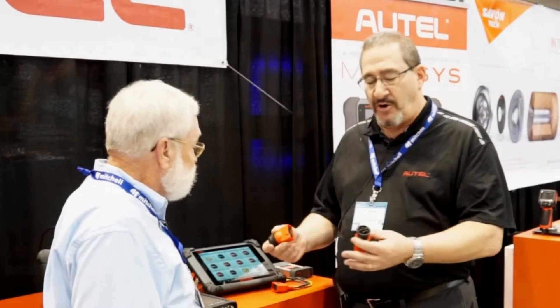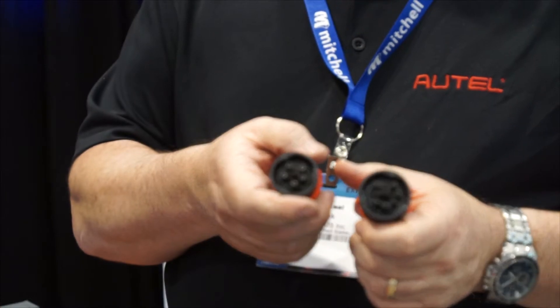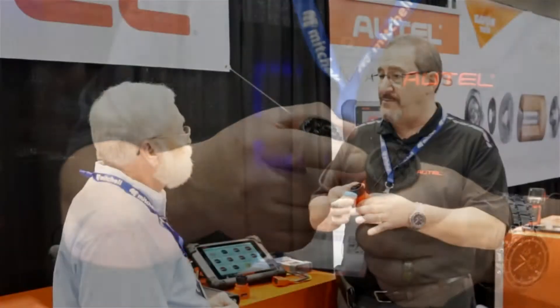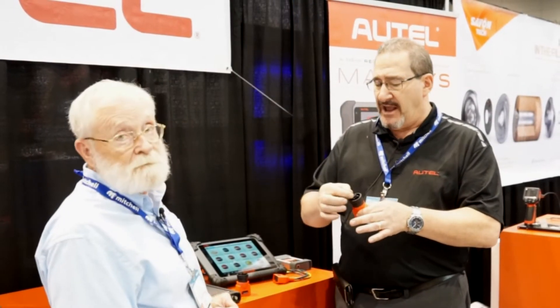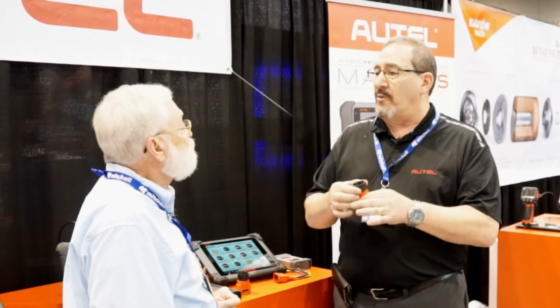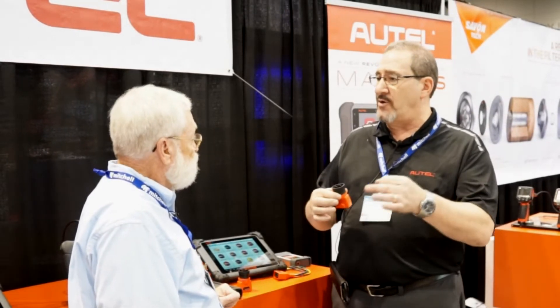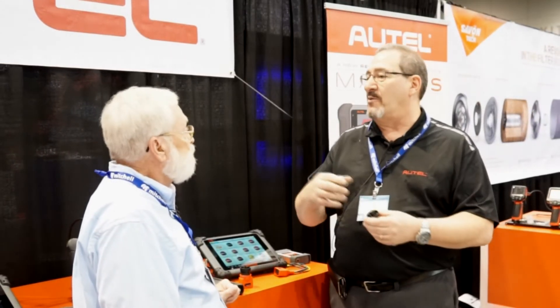Absolutely. It comes of course with the standard 6 and 9 pin Deutsch connectors that we've used in heavy duty. One of the important things in the last couple of years is folks are wondering about the new 9 pin Deutsch connector. Trucks started using it at the beginning of 2016, with a little different center pin. So many of our competitors require you to get a new 9 pin beside your old one. The new connector is backwards compatible to the old, but the old connector won't work on the new.